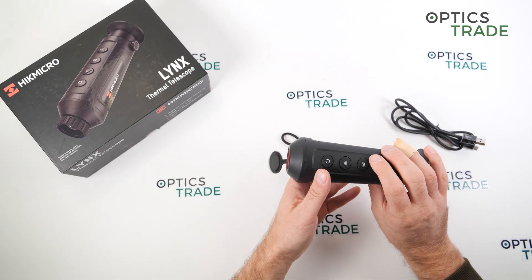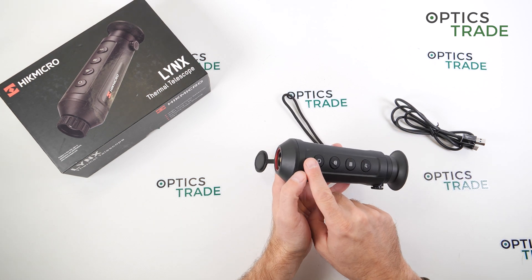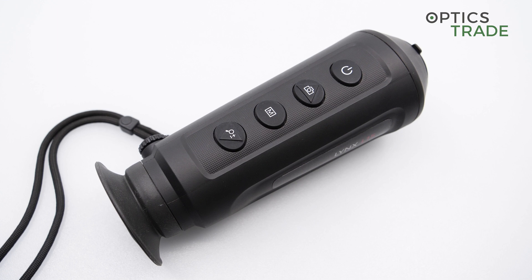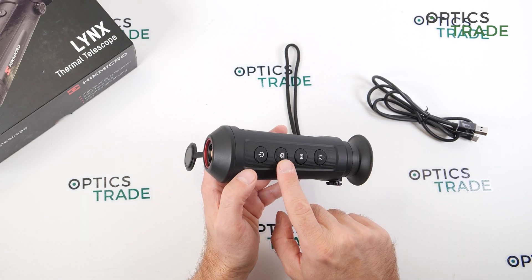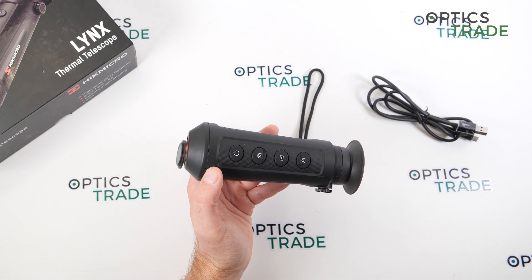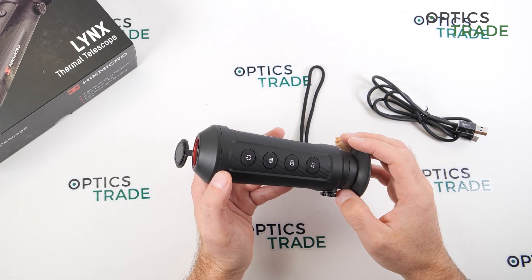For operation, there are four soft rubber buttons on top. Short press and long press give different options — short press cycles through modes and brightness, long press takes you to the menu where you can adjust a lot of settings. Videos and photos are taken with a dedicated button; long press or short press depending on what you want. There is internal memory of 8 gigabytes.